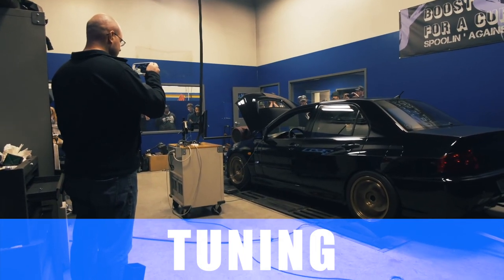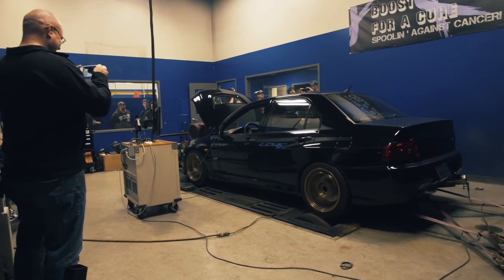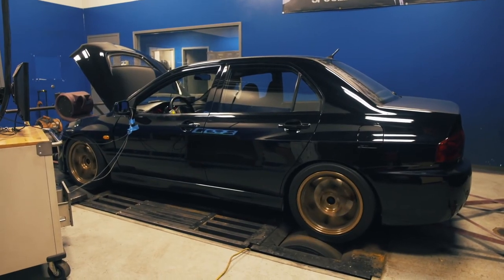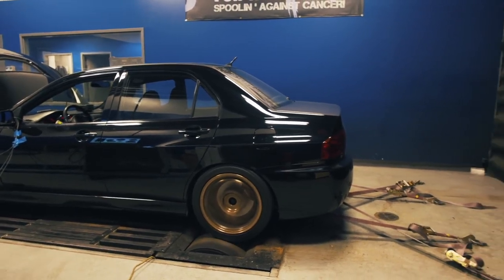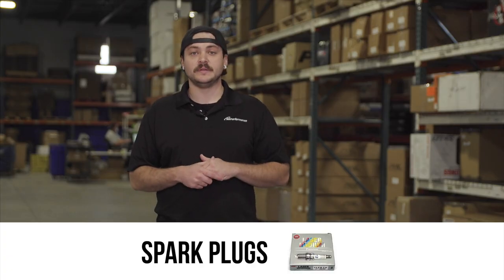When you're planning a 700 horsepower build, you definitely want a trusted and reputable tuner calibrating that vehicle for the extra boost the engine is seeing and the extra fuel it needs. Your tuner will also likely recommend a spark plug suited for the amount of power you're making and the type of fuel you're running, as some fuels have a colder combustion temperature than others.